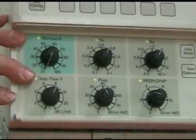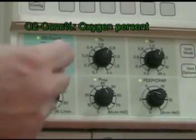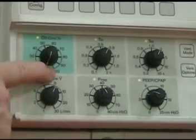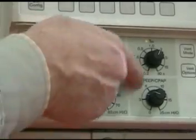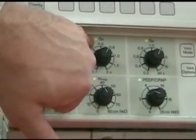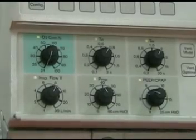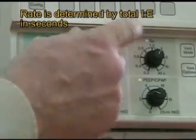Let's take a look at the controls. We have oxygen — shown in light green to help identify it — with variable oxygen settings from 21 all the way up to 100%. In the current mode, all of these controls are functional. We have Ti — inspiratory time — and Te — expiratory time. The patient's rate is maintained by the balance between inspiratory and expiratory time.